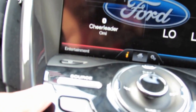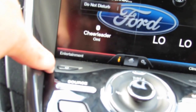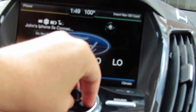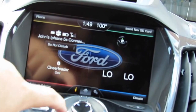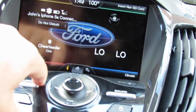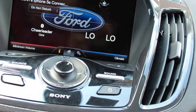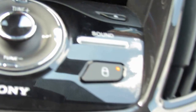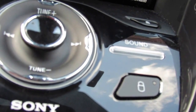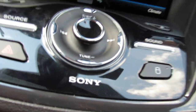You have your audio source button, hazard lights, radio on/off, the volume knob, tuning and track seeking controls, and a sound button. There's also an indicator that shows whether your vehicle is locked or unlocked — orange means locked, no light means unlocked.